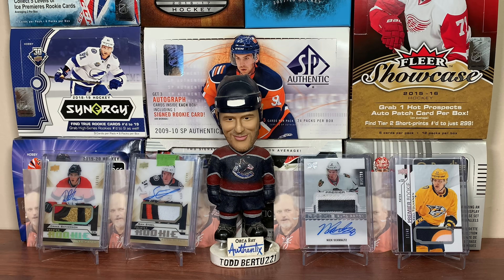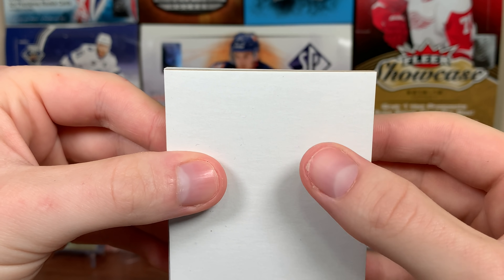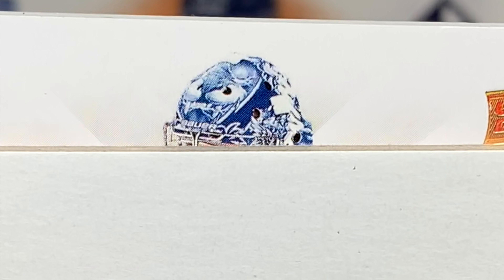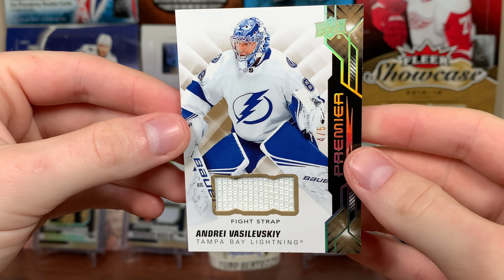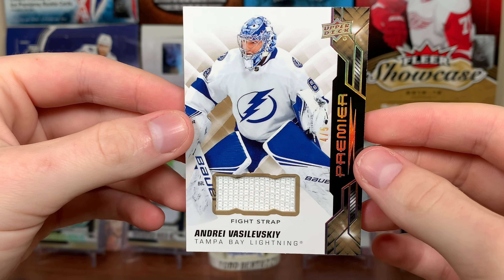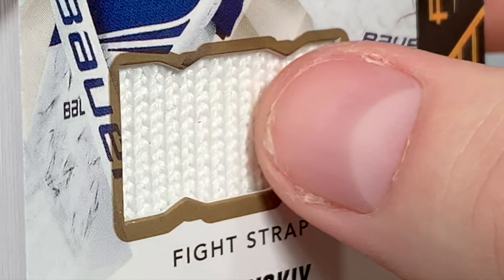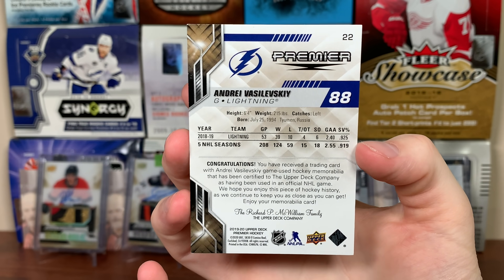And the final card of this break — 19-20 Premiere. It's just a patch. It's a goalie — it's Vasilevskiy! Nice patch. Fight Strap to 5. Andrei Vasilevskiy, Fight Strap numbered to 5 — 4 of 5. Game-use piece.